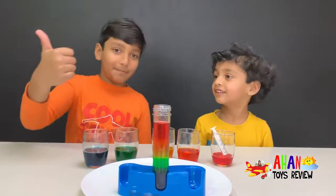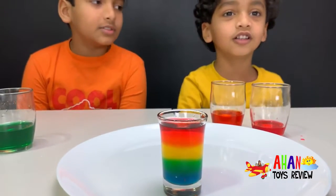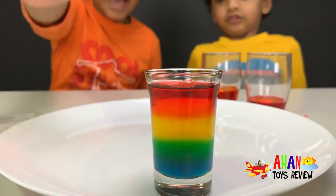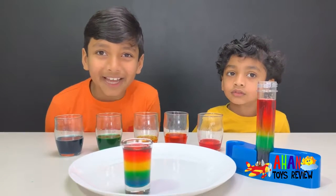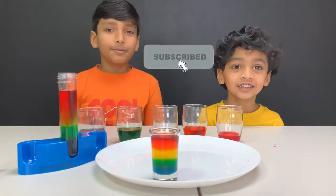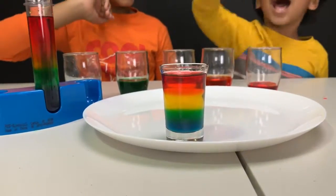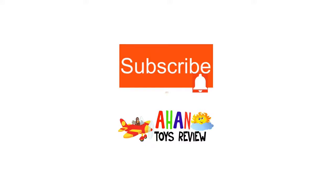Thumbs up — I always say that as yes! It's just like a real rainbow, look at that — beautiful! We made another one and it looks really beautiful: blue at the bottom, green on top, yellow on top of that, and orange and red. Hope you like both of our rainbows! Make sure to subscribe and like, and turn on the notifications bell so you don't miss any new updates. Love you for watching — see you later with another awesome experiment!